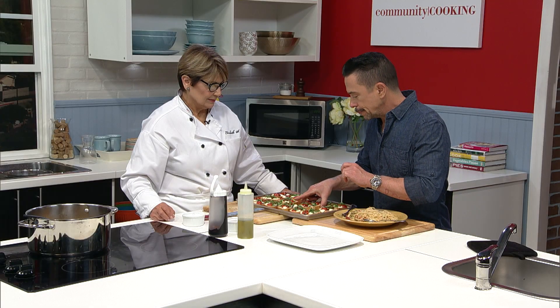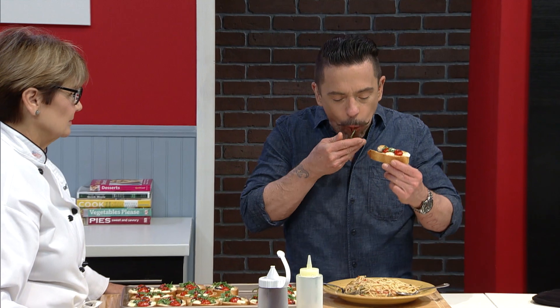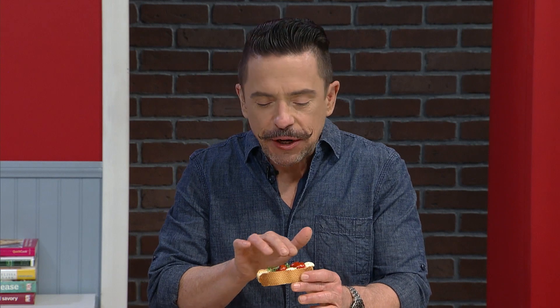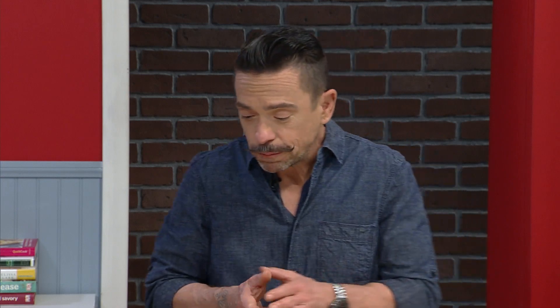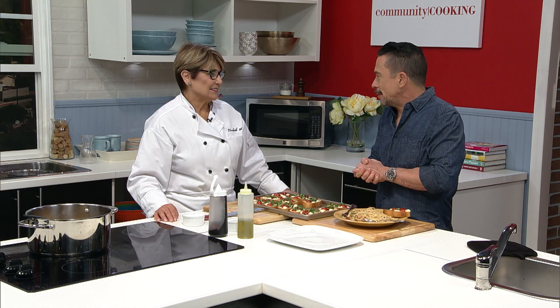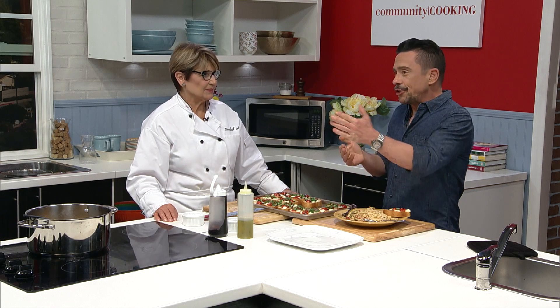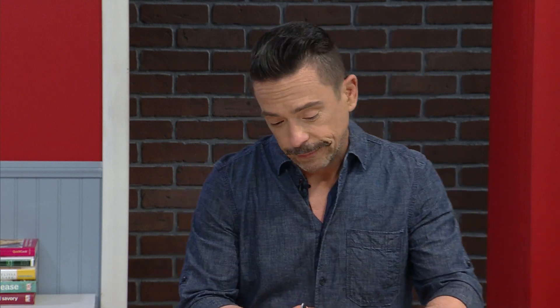Chef, thank you so much for coming — it's been a pleasure. You've got to cook for people who enjoy actually eating your food. It just goes to show we really are cooking with some of the best chefs from right here in our own community. On behalf of myself, Chef Circio, and everybody here at Community Cooking, thank you for watching. We will see you next time.